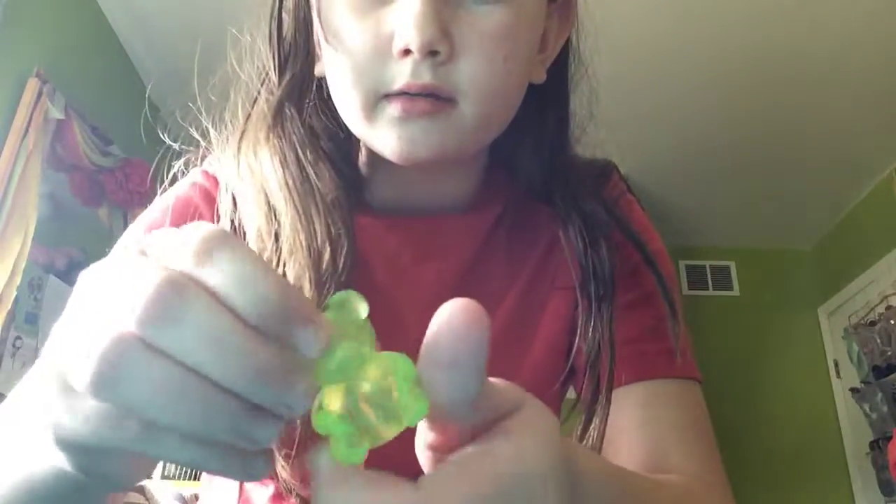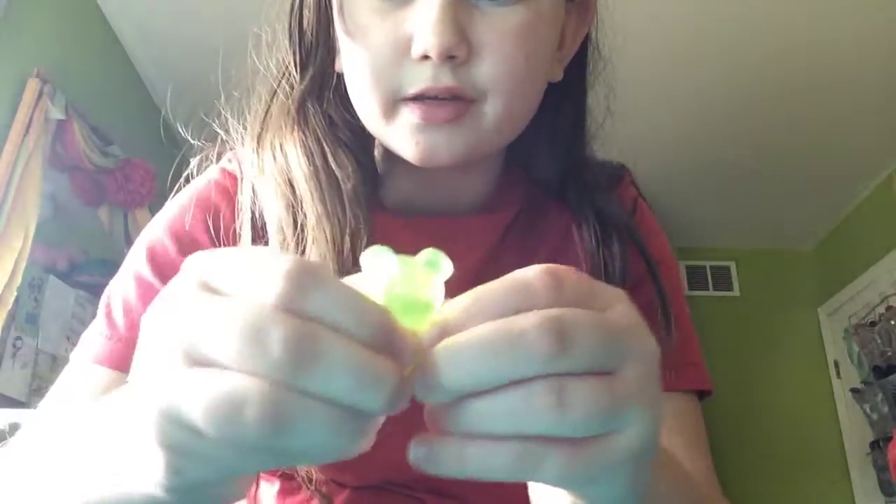This one's not really squishy but I still like to squish it. This one is scented though — it smells like green lime.